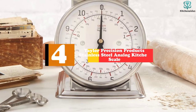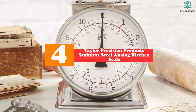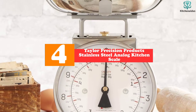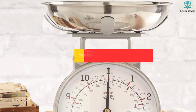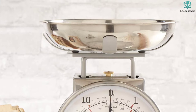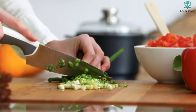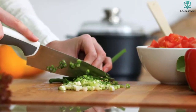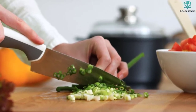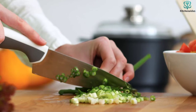Moving on at number 4, we have the Taylor Precision Products Stainless Steel Analog Kitchen Scale. If you're in the market for a scale that is not battery-operated, this analog option is the way to go. It boasts a classic scale look and offers a removable 5-cup stainless steel bowl, which allows for easy measuring and cleaning. The black and white dial completes the vintage look and is super clear and easy to read.